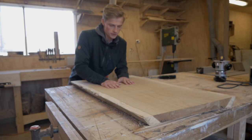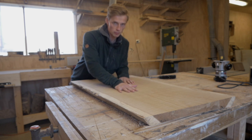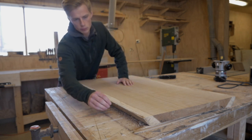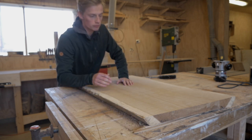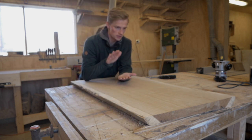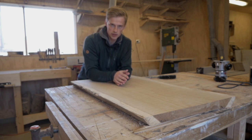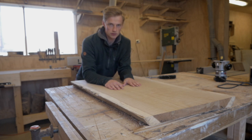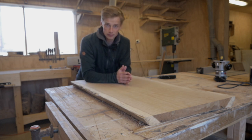Now we have a nice and fairly flat top, so the next step is to just flip it over and make sure we remove these small pieces of wood so that it sits flat on the table, so that we get the bottom and the top parallel with each other. So that's what I'm going to do now.